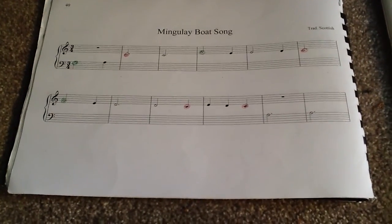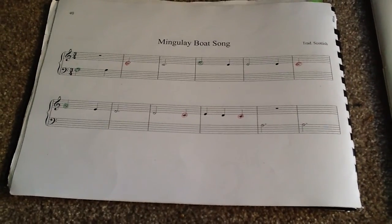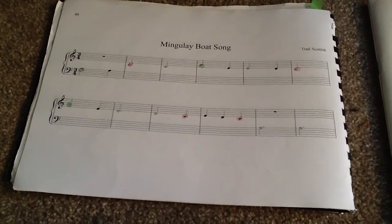We also colour our G's, and we colour them green for G. This means we have our F's, C's and G's — our main notes in C — all colour coded.